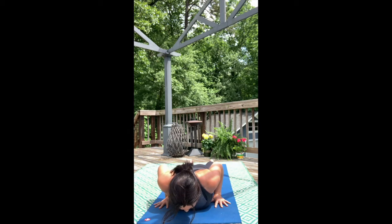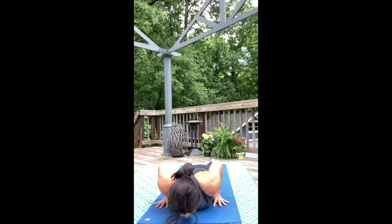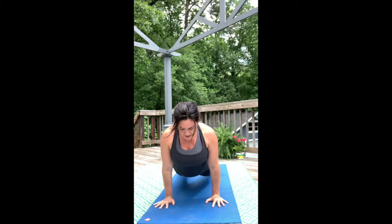Let's take one more Bhujangasana Cobra pose. Push into the toes and into the hips. Inhale, exhale, let it go. One more — move your way into Upward Facing Dog if that suits your body, straightening the arms and lifting the thighs. Spread your collar bones and think about pushing down to grow up, reaching up through the crown of the head.